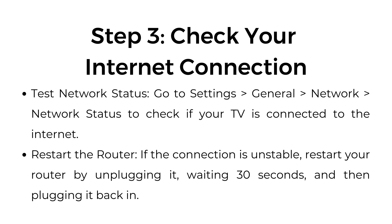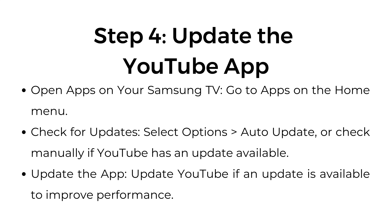Step number 3: Check your internet connection. Go to Settings > General > Network > Network Status to check if your TV is connected to the internet. If the connection is unstable, restart your router by unplugging it, waiting 30 seconds, and then plugging it back in.